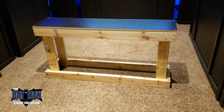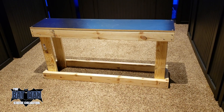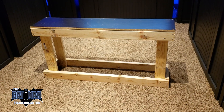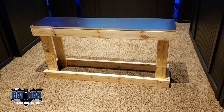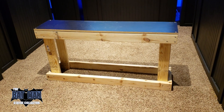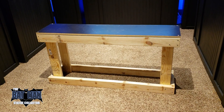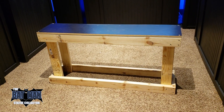Hello everyone, it's the Batman Statue Collector, and I had a request to show you my process on how I'm constructing a brand new shelf. This is going to be a shelf for my Arkham line. I want to extend out my shelving a little bit because I am out of space for the pieces that I've pre-ordered.